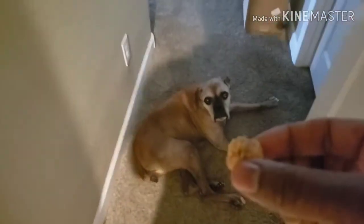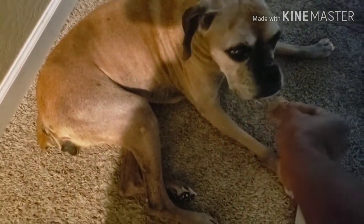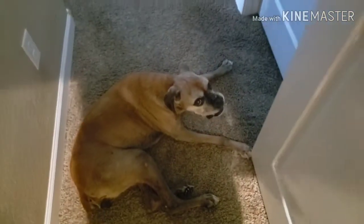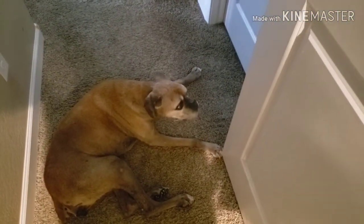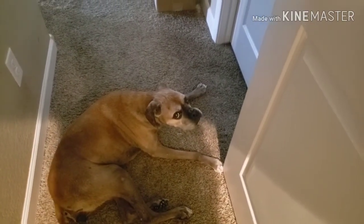Now you can see me giving it to Layla. She was a little suspect about it at first, but once she smelled it she gobbled it up. And that is what you do to give your dog new life — I'm telling you, this stuff works.